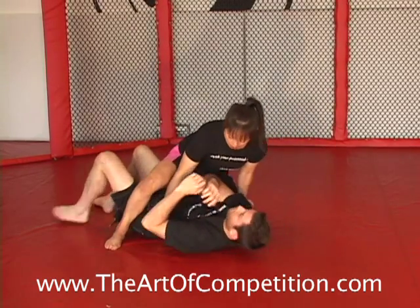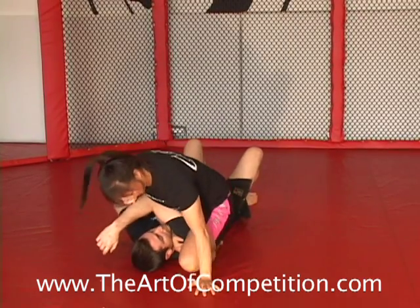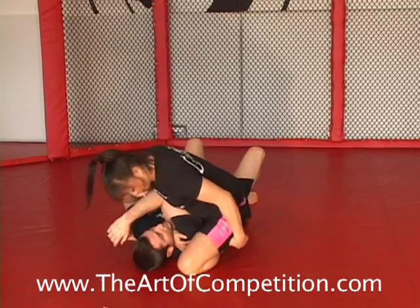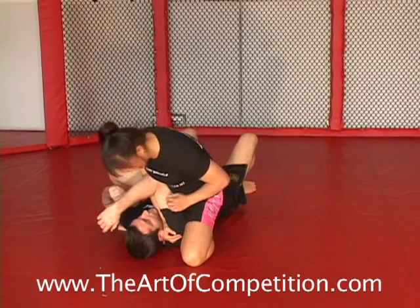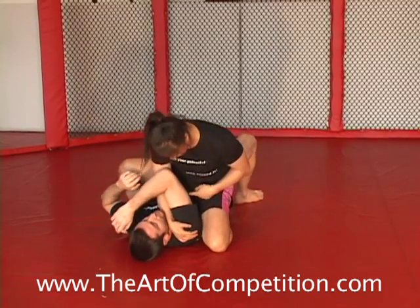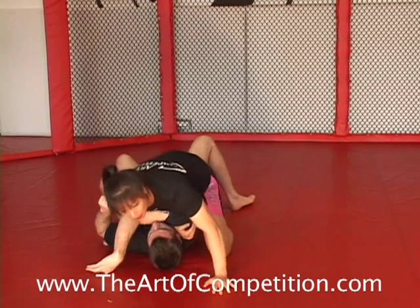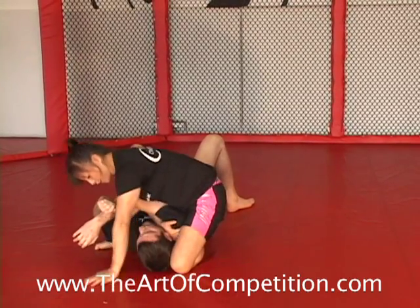As we slide up, a lot of times people will sit to their heel. I want to stay sitting on top of him and be right under his armpit — I don't want to be down at his ribs because then he can pull his elbow back in. So as I block it, I stay low and slide up. Now my belly's blocking it and I start to turn.